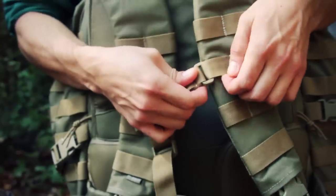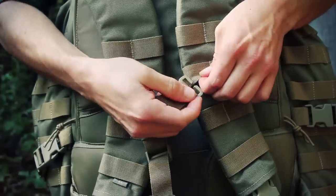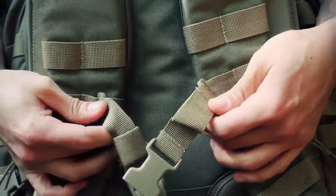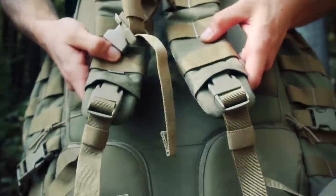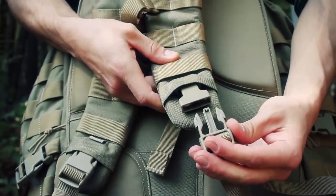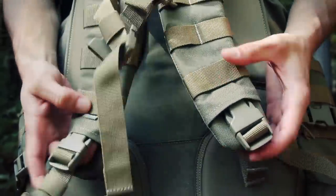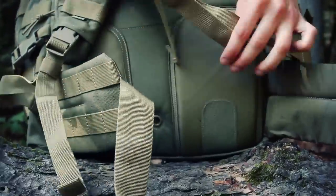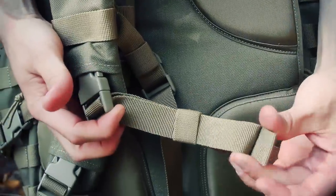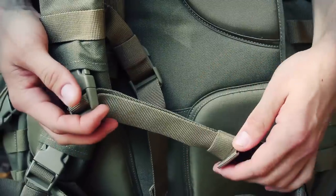There's an adjustable sternum strap using C-clips so you can move it up and down the webbing to the height you need. Moving down the shoulder strap, there are two quick-release buckles on each side so you can drop your pack quickly when a scenario presents itself. There's also a small bungee to keep the tag end free from flopping around once you've cinched the straps where you want them.